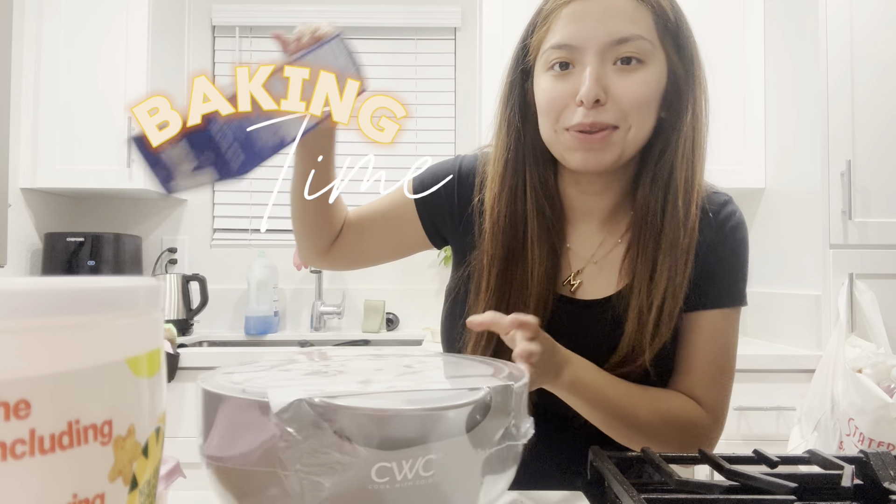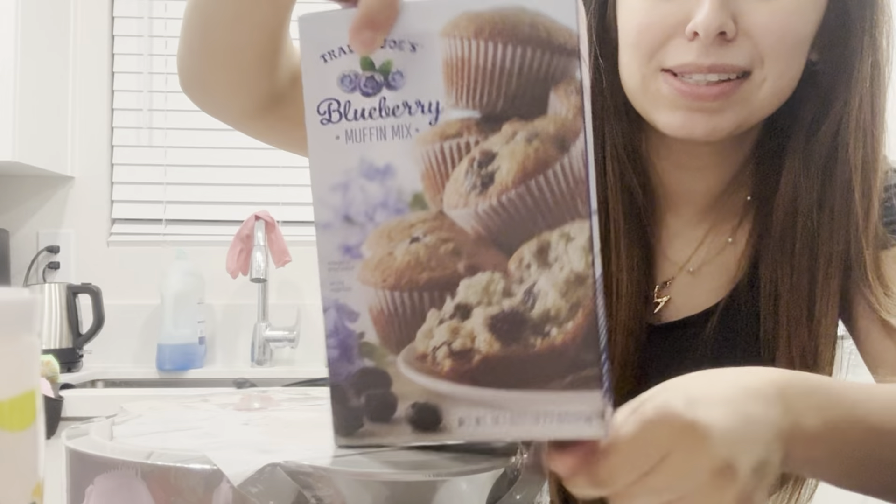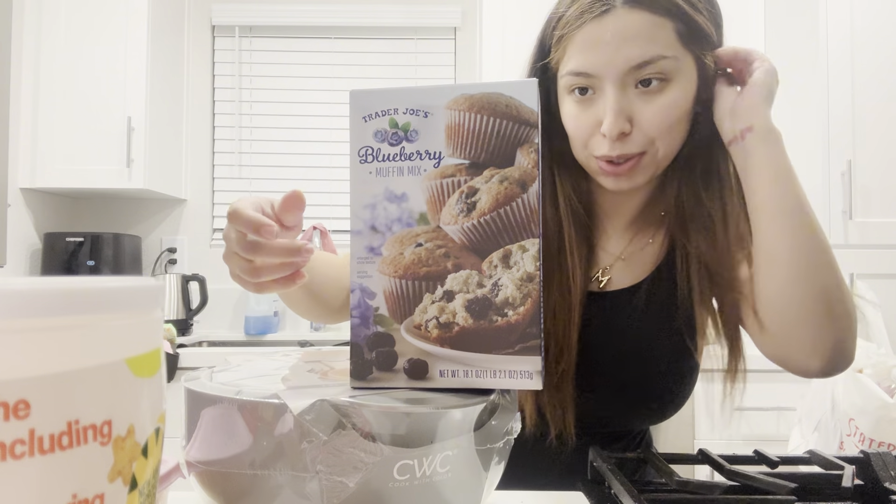Hi guys, welcome back. Bake with me today. I'm gonna make these blueberry muffins from Trader Joe's for my two-year-olds.